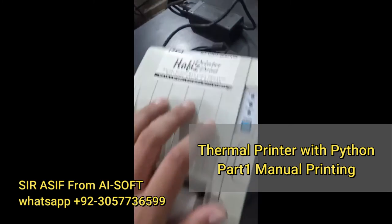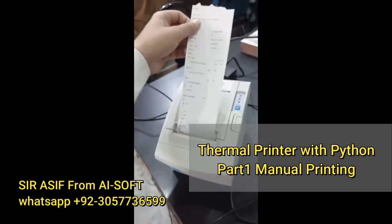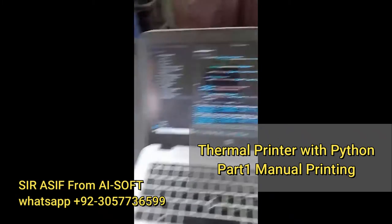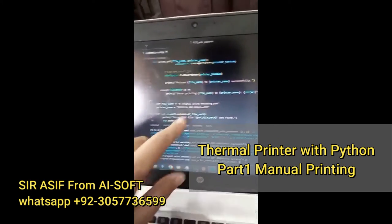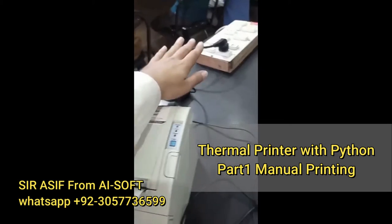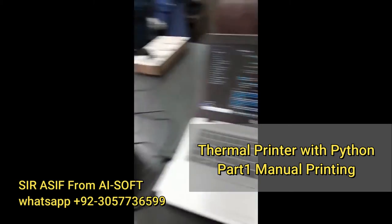This is the thermal printer that I am using. This is the print that I have got. This is the script that I just ran — here is the PDF file name and here is the printer name. It just takes power and a USB cable to connect with my laptop.